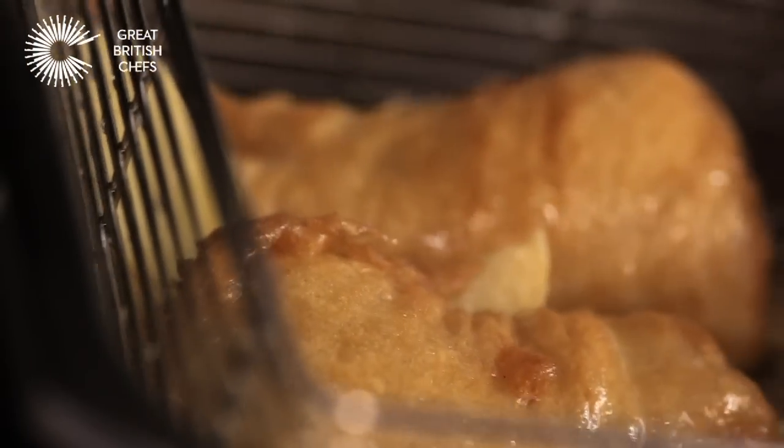If you haven't got a deep fat fryer, you can simply breadcrumb the fish — put it through some flour, egg and breadcrumbs — and then shallow fry it in a hot pan, and you get roughly the same result. But it is worth getting a deep fat fryer, because fish and chips is all about the deep fat fryer.